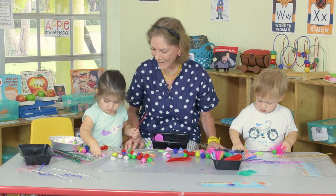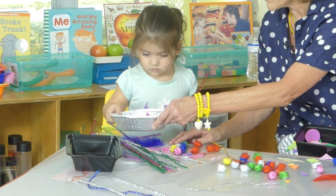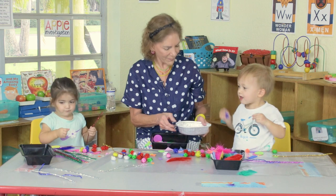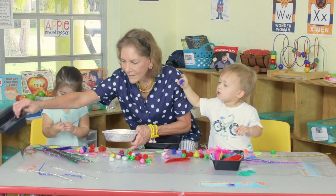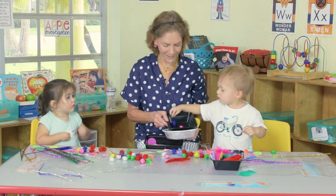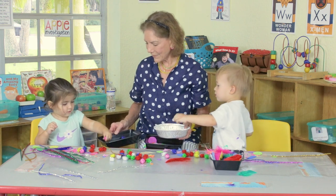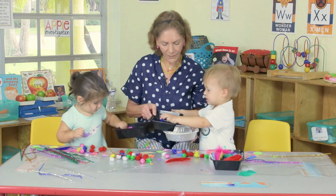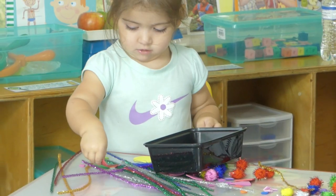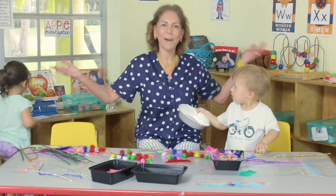Thank you so much for playing with me! Did you like it? You have to be careful — it can fall down. Are you going to put some more feathers? Two-year-olds like to take them off and put them on. Look at that — do you want to put some in or take them out? He's going to take them out. Oh, you're sorting! They're sorting. Look at how nice that is. And that's process art for two-year-olds.